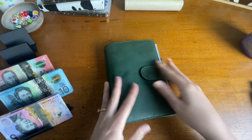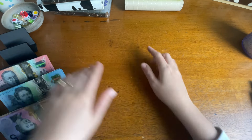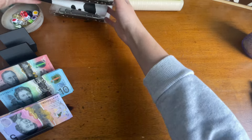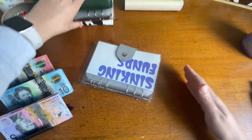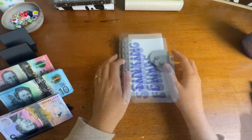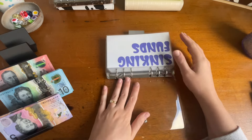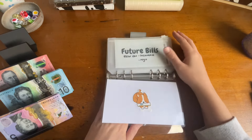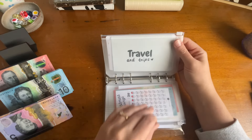I've missed a whole binder — sinking funds is next. Let me just go turn the heater off. I'm back and the heater is off, so hopefully that's a bit quieter. Sinking funds is going to get a little bit of love. We're going to skip to travel and trips — I swapped out this little dashboard at some point.